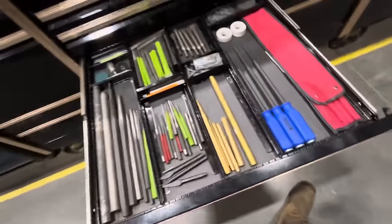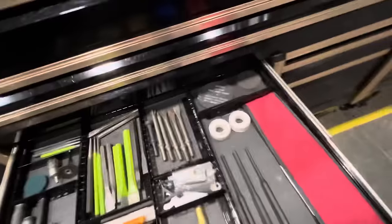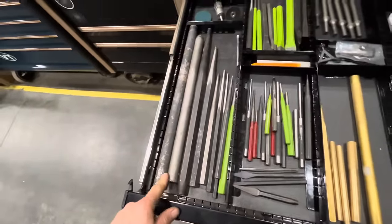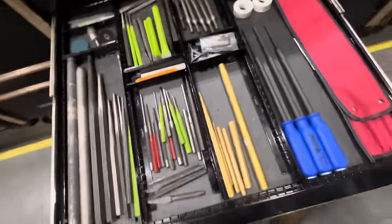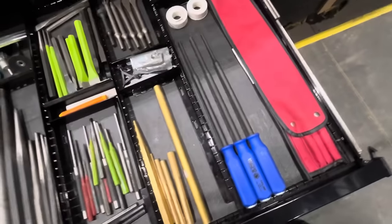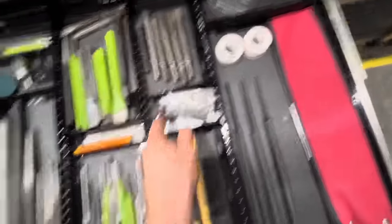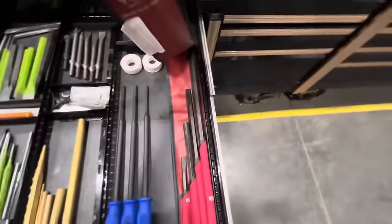This is the punch drawer. My most used punches right here — these are repurposed locking pins that make great punches. Specialty punches — this one's great for if you have to drill out a bolt and can't get the rest of it out, you tap this around. Brass punches, center punches, air hammer bits, air tool keys, and some race punches.